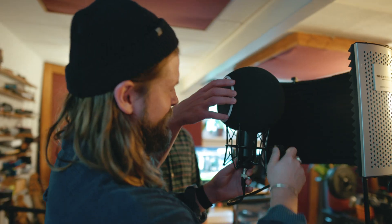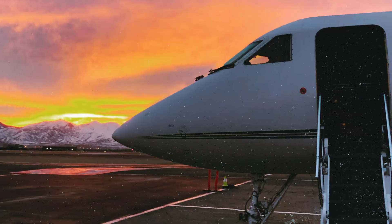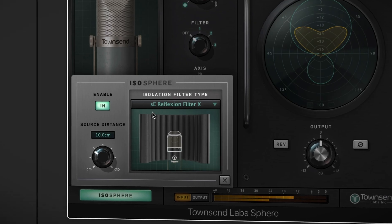Our new, patented ISO-Sphere feature is tailor-made for those recording at home or on the go. With ISO-Sphere, now you can achieve even better results when recording in less than ideal spaces with common isolation filters such as the SE Reflection Filters, Aston Halo, Chaotica Eyeball and more.